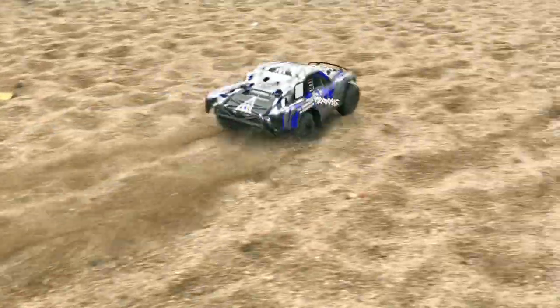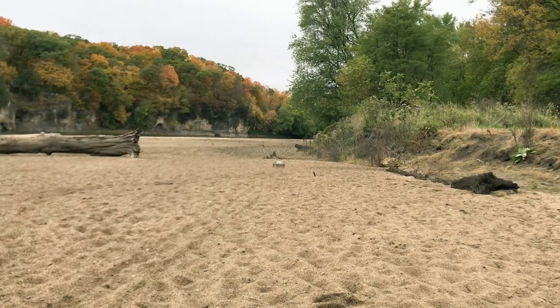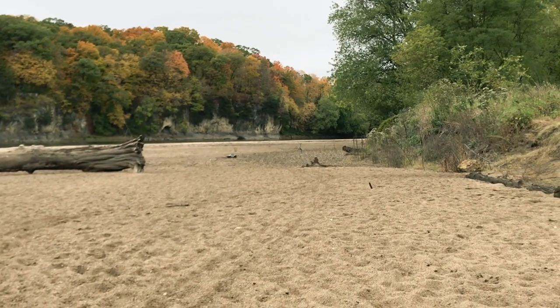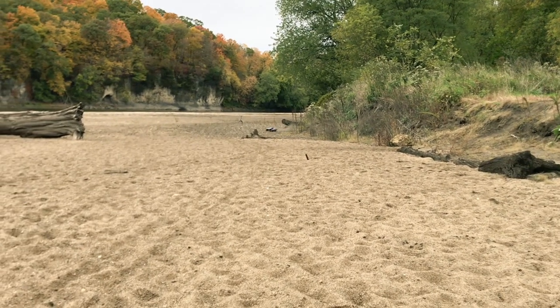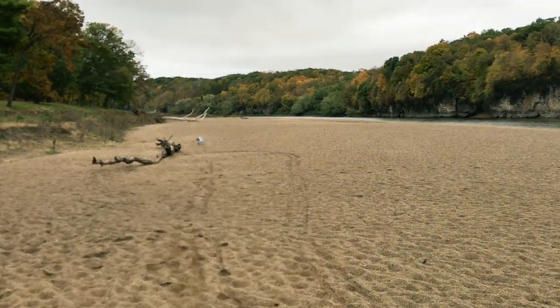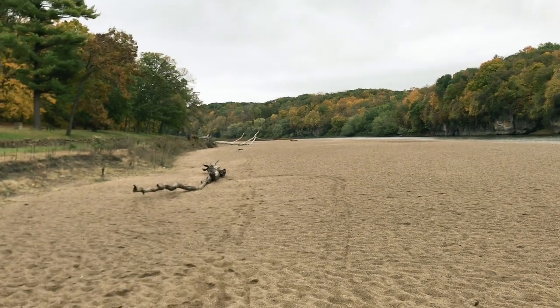Here we go. Mouthful of sand! She's doing wheelies on the sand — those paddles are really hooking up. And we're going to do a flyby, here we go. She is moving. Definitely grips up with those paddle tires, guys.